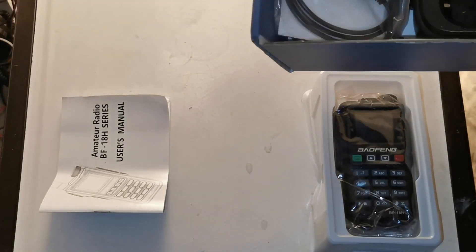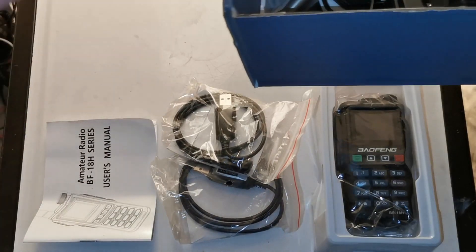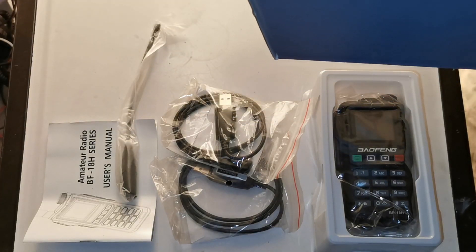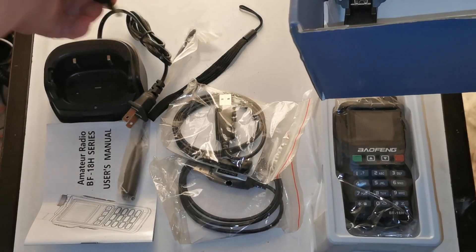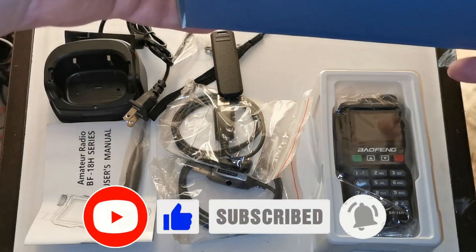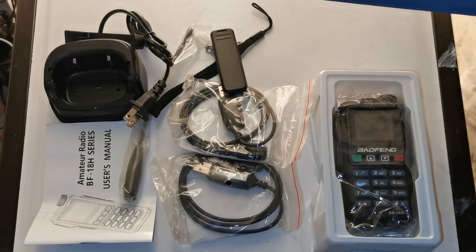Okay, so we've got the radio, a programming cable - actually two programming cables, an antenna, a charging station, a lanyard that sits in the cradle, and the belt clip. Now it's odd that I've received one radio with two programming cables - that seems a little odd to me.